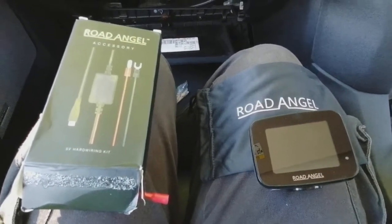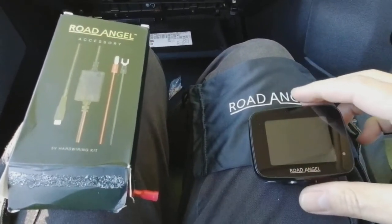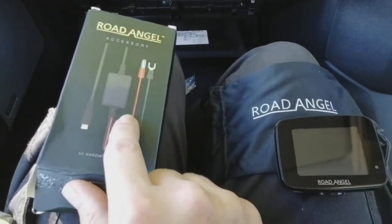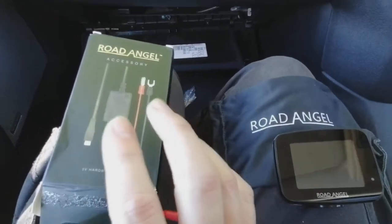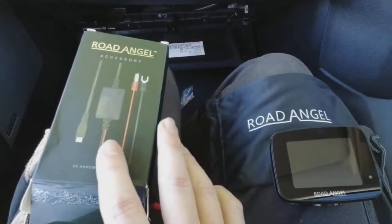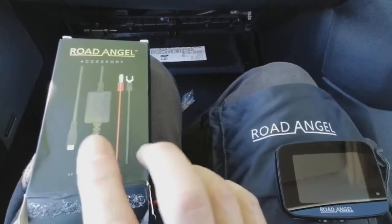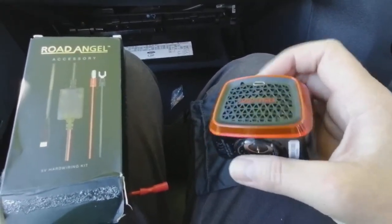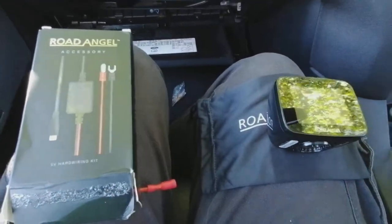Hi guys, PJ here. Today I'm going to be installing a Road Angel into a Land Rover Discovery TD4 — this is a 2014 model. We're going to be using the manufacturer's power cable, which is a nice straightforward way of doing this so you've got no mess and don't take up your cigarette lighter socket. We're routing it directly from the fuse box to the right-hand corner of the windscreen so it sits at the bottom, tucked out of the way.